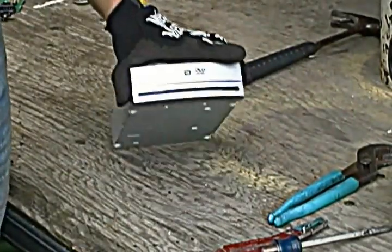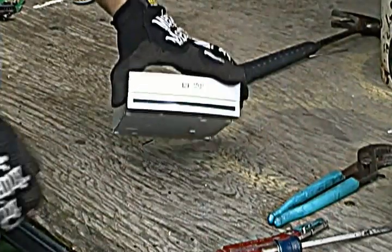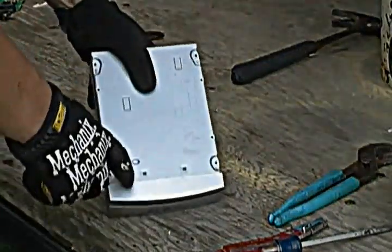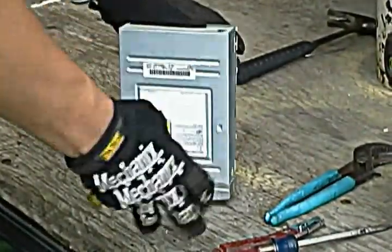Welcome! Today we're going to scrap this DVD player — get this out of a computer tower. There's usually four screws in the bottom here that I've already taken out. Hopefully that will make it a little easier.